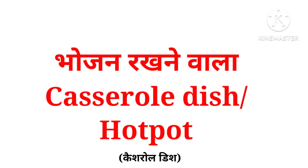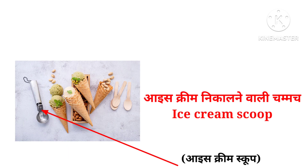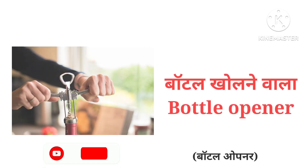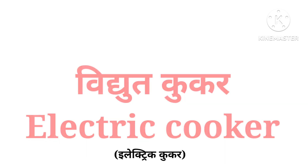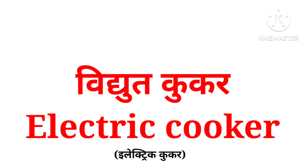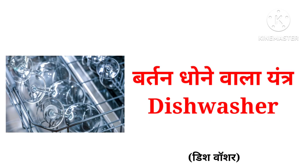Baking tray, casserole dish, ice cream scoop, bottle opener, microwave, electric cooker, dishwasher.